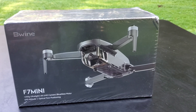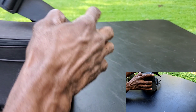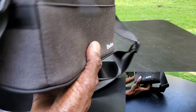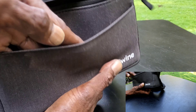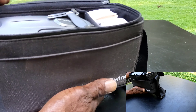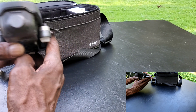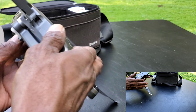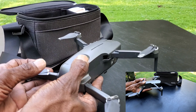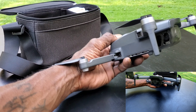Let's get this thing unboxed guys. Here it is — it comes in this nice stylish carrying case where you can hook it over your shoulder. You also get an extra pocket on the front to store some extra things. But here's the star of the show — this is the drone.